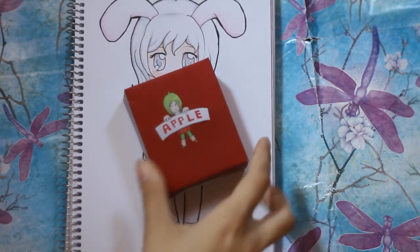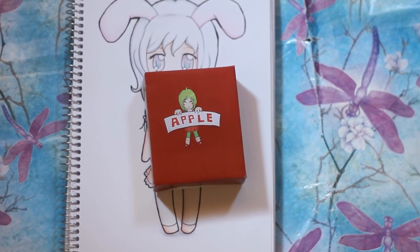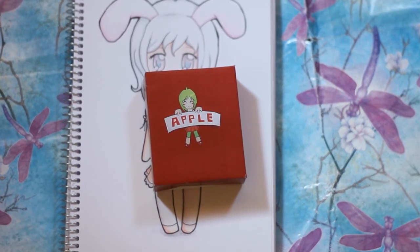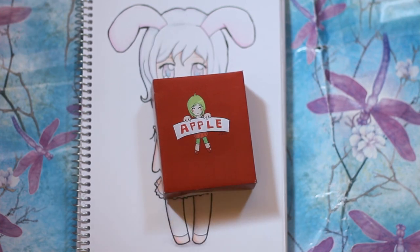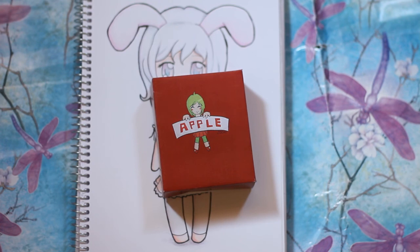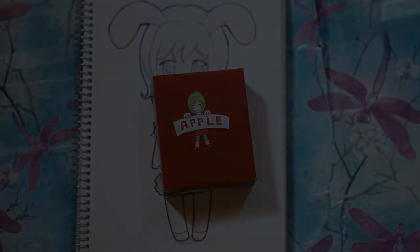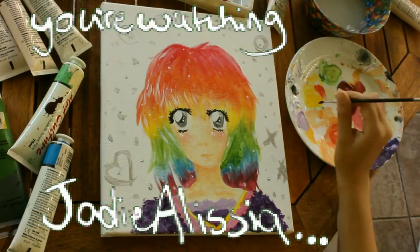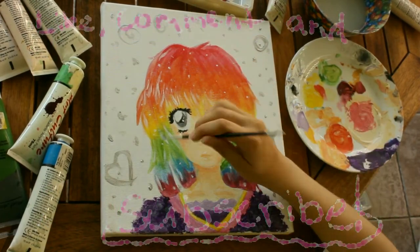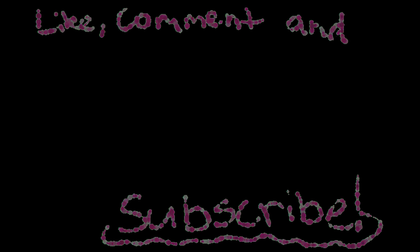I hope you enjoyed this drawing update. I do have one digital drawing - it was for a school assignment, I did it on the computer and then printed it out. So that's the digital drawing for this month. If you enjoyed this you should like and subscribe. I'll see you later, bye!